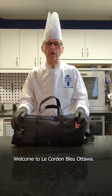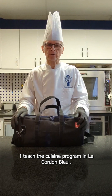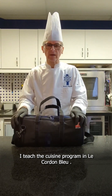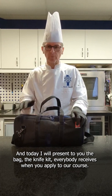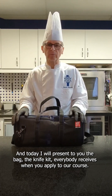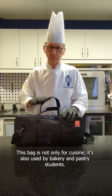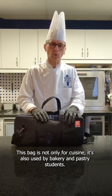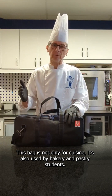Hello everybody, welcome to Le Cordon Bleu Ottawa. I am Chef Vincent, teaching a cuisine program at Le Cordon Bleu, and today I will present you the bag — the knife kit everybody receives when they apply to our course. This bag is not only for cuisine; it's also used by bakery and pastry students.